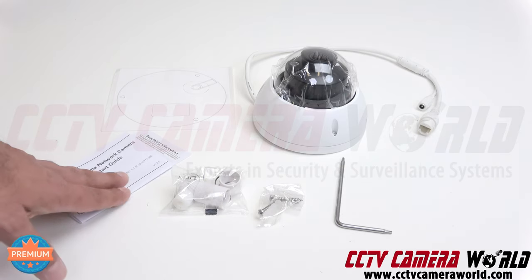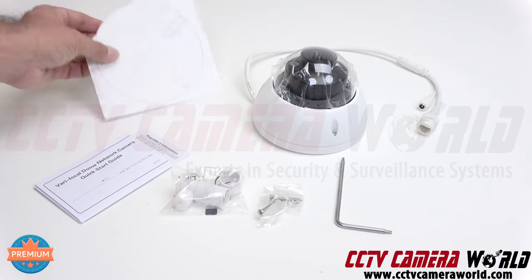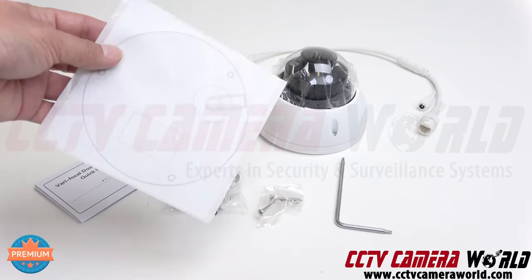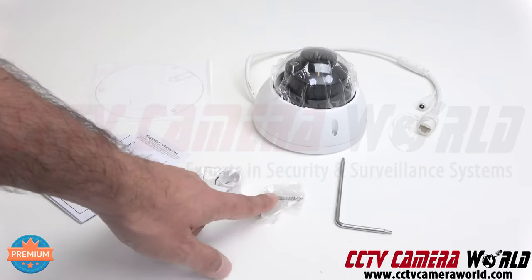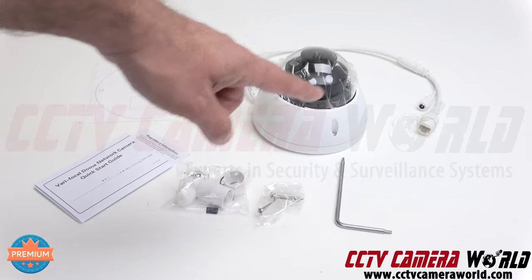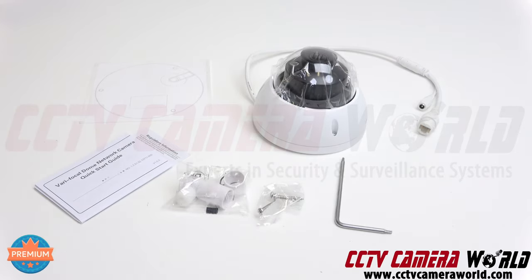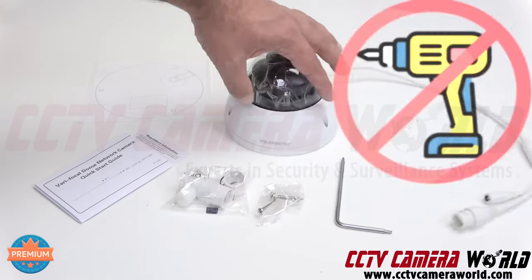In the box you'll get a quick start guide, a template for helping you install the camera and knowing where you want to drill your pilot holes, a pack of screws and anchors, and a weather grommet that goes on the pigtail to keep it protected from the elements, and an Allen key to unscrew the aluminum screws.